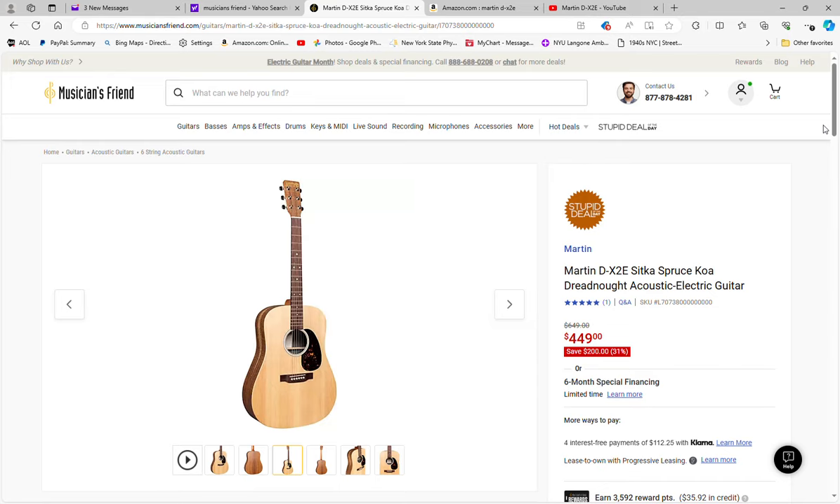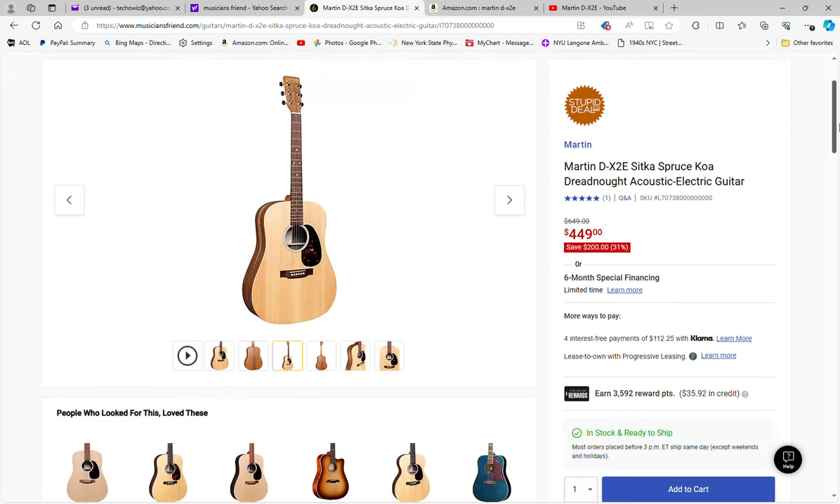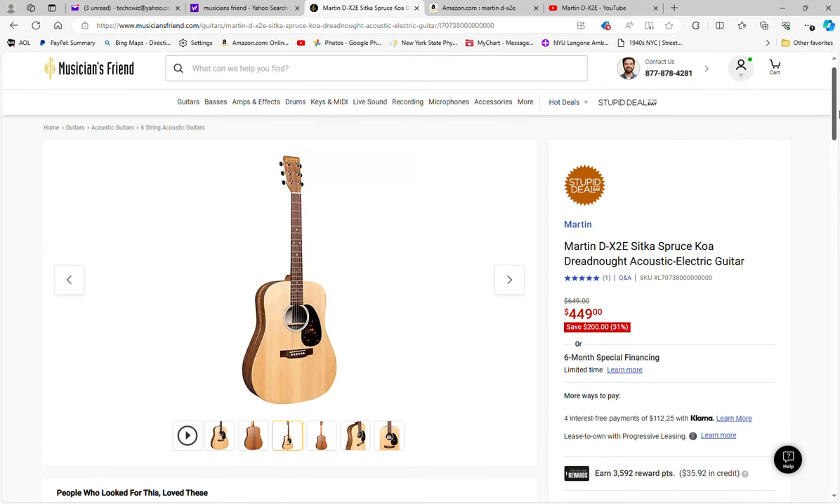It's a Martin at $449 with free shipping. You're getting a soft gig bag and built-in Fishman electronics. I think it's a pretty good price — you're not technically spending Martin dollars but you can say you have a Martin. You're saving $200, 31% off, today only as the Stupid Deal of the Day. If you're in the market for one of these, this is a great price. I'll have the link in the video. If you like these videos, please subscribe, and as always, until the next time, be well and stay you.